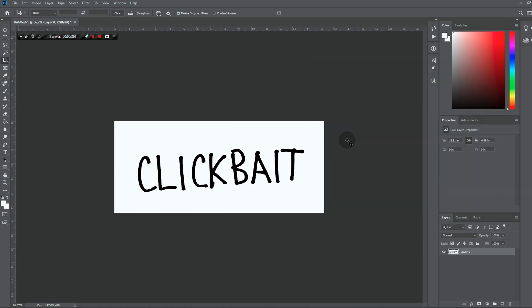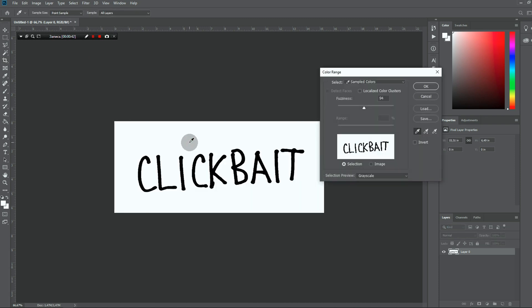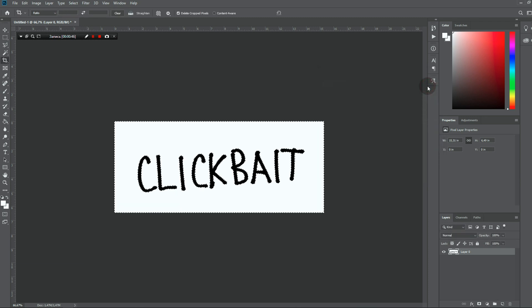Click OK. Perfect. Now we need to remove the background. I'm gonna use color range selection for that. Just click on white, select fuzziness somewhere in the middle and click OK. Now you can delete the background.